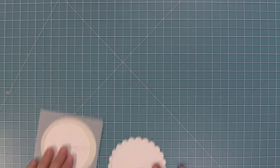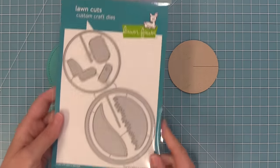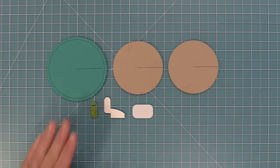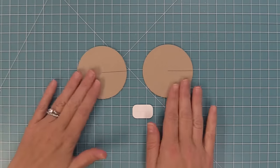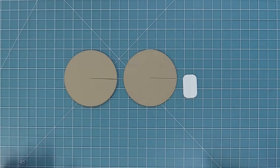Now it's time to learn how to put the Give It A Whirl die together. Here you can see we have a bunch of the pieces cut from the Give It A Whirl set — the main base piece, two of the moving pieces, the connector piece cut from copy paper, and the tab pieces. We're going to put the main base piece away and work just on our two moving circles and the connector piece cut from copy paper.